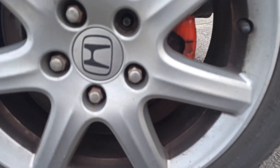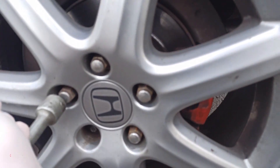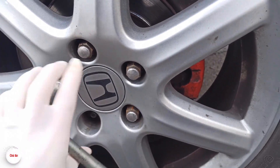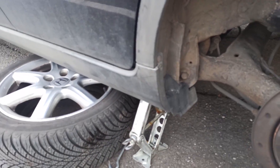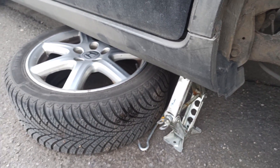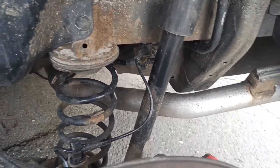We lifted the car — as you can see the wheel is turning. Now remove all the screws and take the wheel off. Once you remove the wheel, I always put my wheel under the car just to be safe. And as you can see, the ABS sensor is right here.